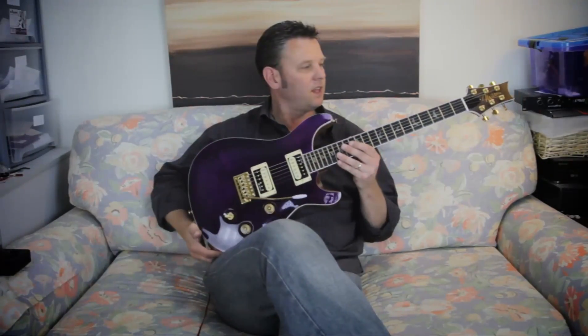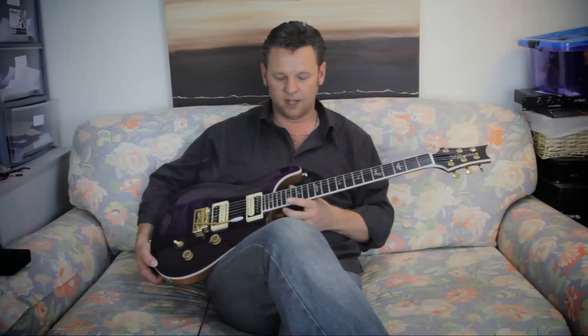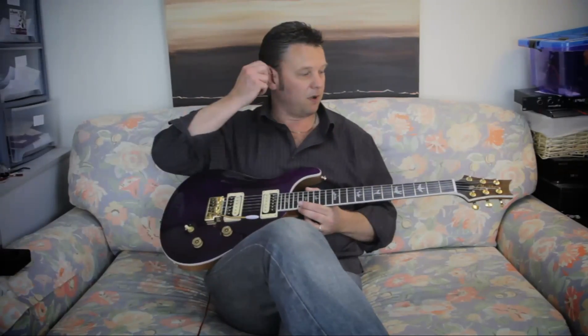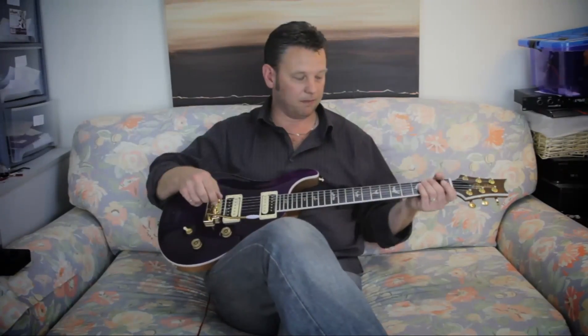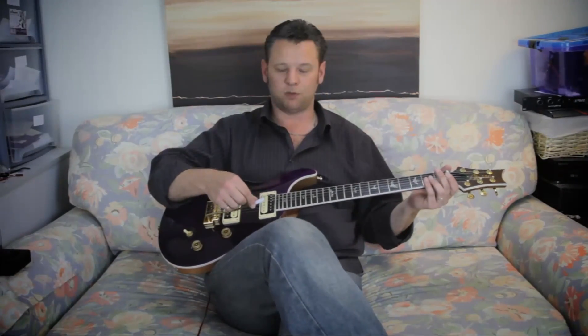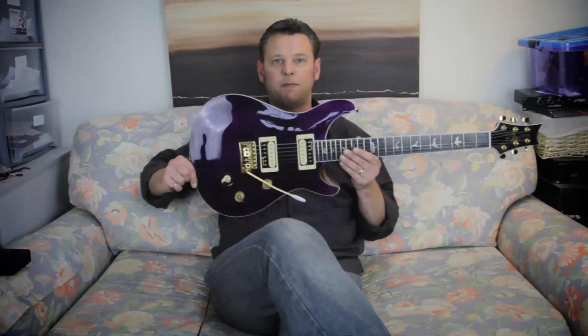However, the frets still have some issues up around the 7th, 12th, and 15th fret. So there will be a video soon on how to file down and level the frets very quickly and easily — be sure to watch out for that one very soon.